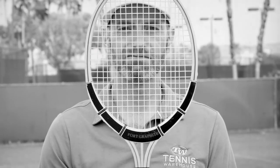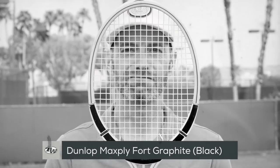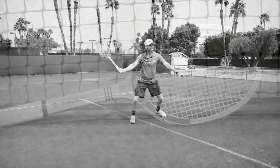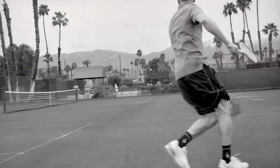Another racket Chris is hitting with in our vintage series is the Dunlop Maxply 4 Graphite. Compared to the original, this graphite-enforced racket offers a little more power and a slightly larger sweet spot. It also has a thinner beam.